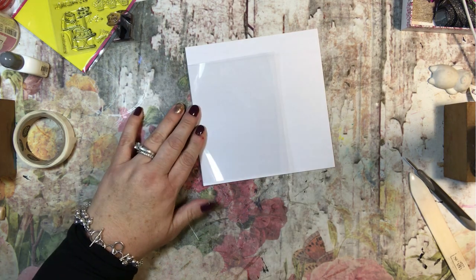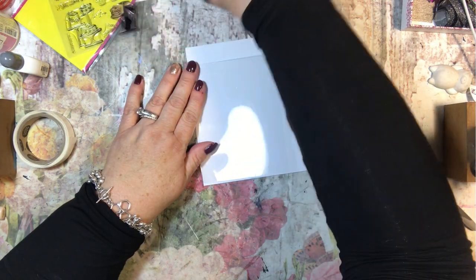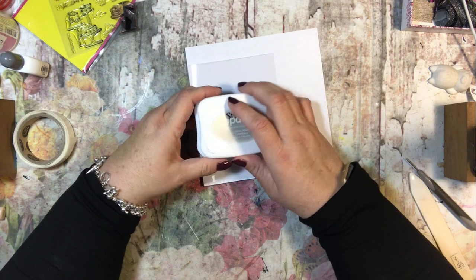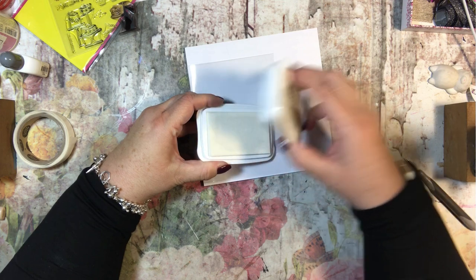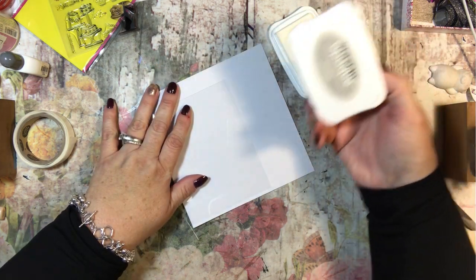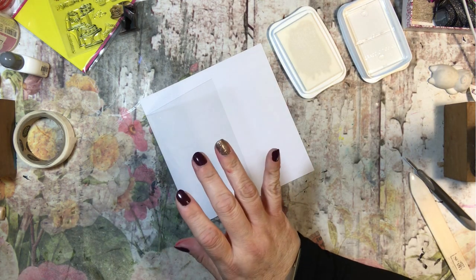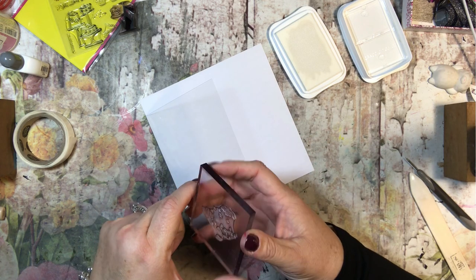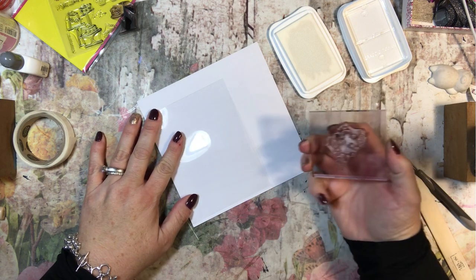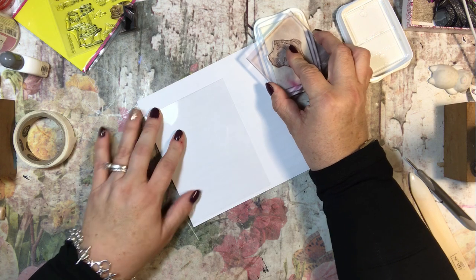The first thing we need to do is stamp on this card, and to stamp on acetate you really have to use Stays On ink — you need something that will totally stick, and I don't know anything else but Stays On, so I would just recommend that. Now this is opaque white. They have all different colors of Stays On and you could use any color you'd like. I only have white and black, and I thought the white would be cool against the birthday theme I'm going with for this card.